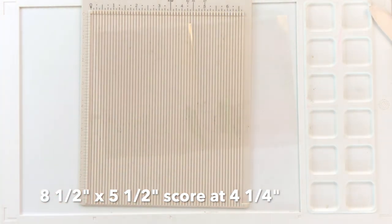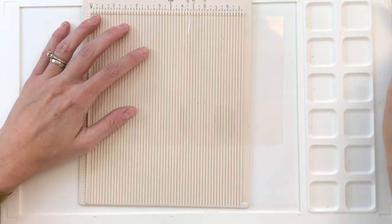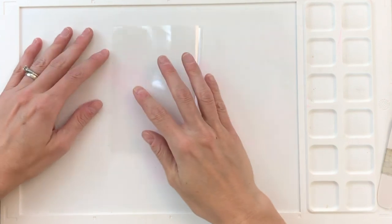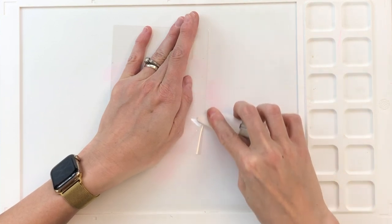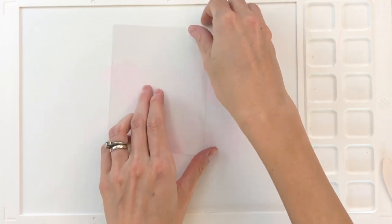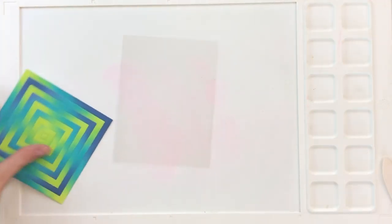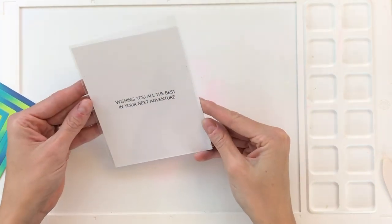I have an eight-and-a-half by five-and-a-half panel of acetate and I'm now going to score it at four-and-a-quarter. After scoring I'll fold it over and crease it down. I want to note that this acetate is actually a projector sheet — like the overhead projectors teachers used in school. It's a little thinner but a lot cheaper, and it worked really well for this card. It's a great cheaper option for acetate and is perfect for shaker cards as well.